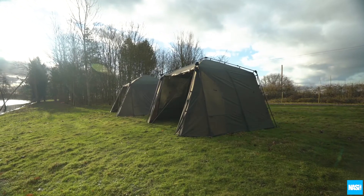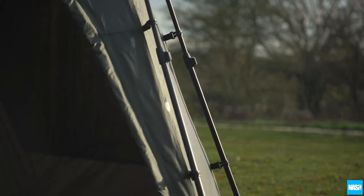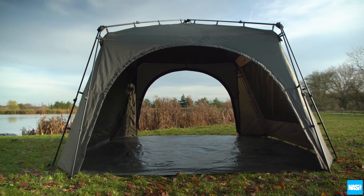The central gazebo of the Basecamp shares the features of the Gazebo Pro, including the twin pole frame and internal vapour shield. The key difference being two zip-out storm panels on each side.